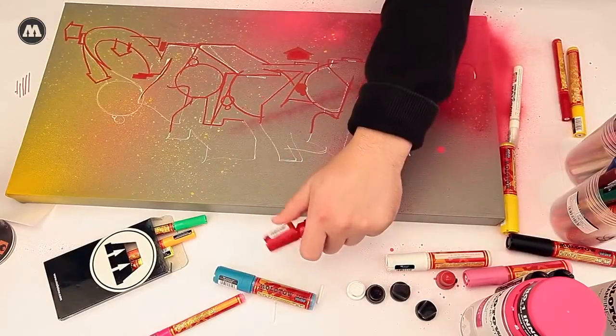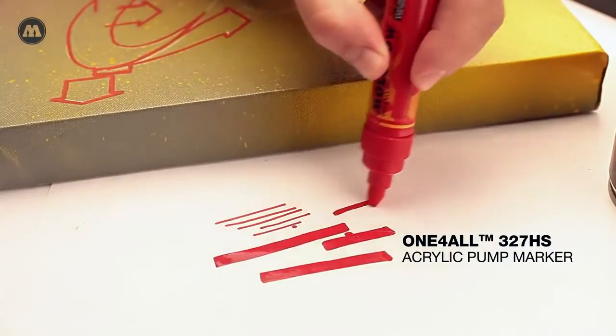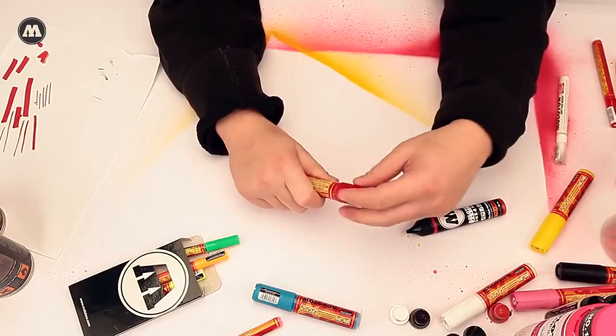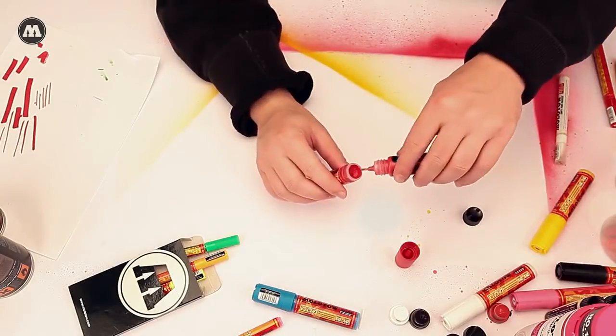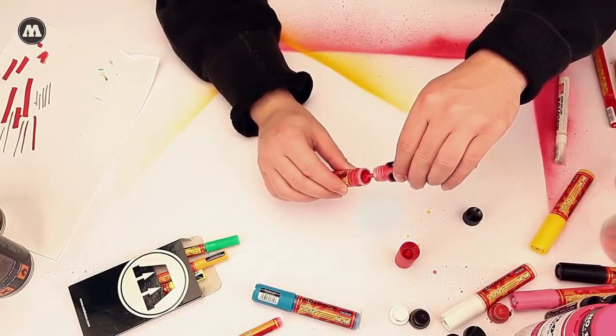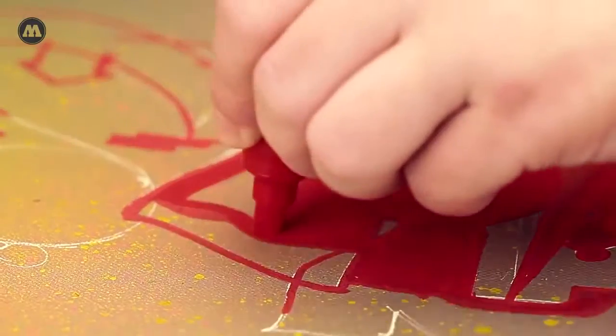Next, the one-for-all 327 HS is used in order to fill in larger areas. The 327 HS is refilled by taking out the valve and simply adding the highly opaque one-for-all refill paint. Place the valve and marker tip back on and you're ready to go.